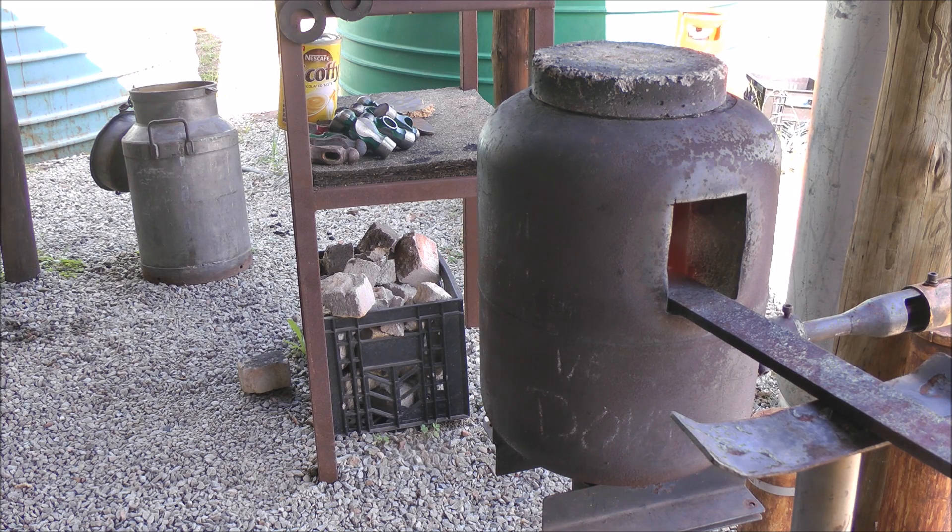Then we're going to hang it over the edge of the anvil and whack it with a hammer. If it breaks like glass, yes, of course it can be hardened. It'll make a knife.